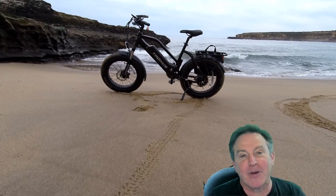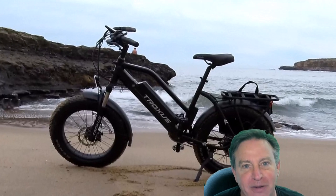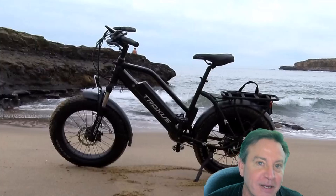Hey guys, this is Peter and today I'm at one of my favorite places, but I got here a whole different way — and that's what's in front of us right now. This is a bicycle from Troxus, it's called the Skyhopper, and I'm going to show it to you right now.